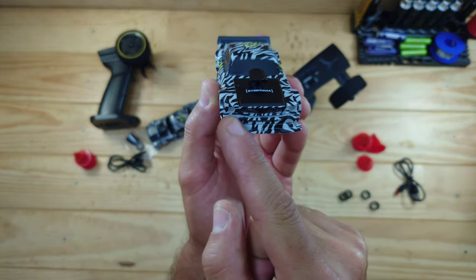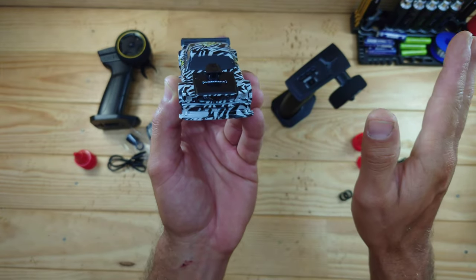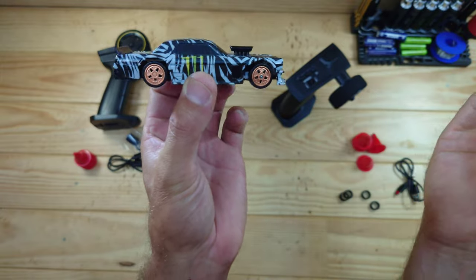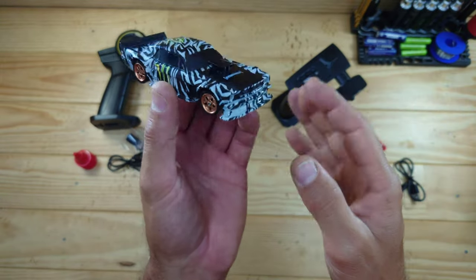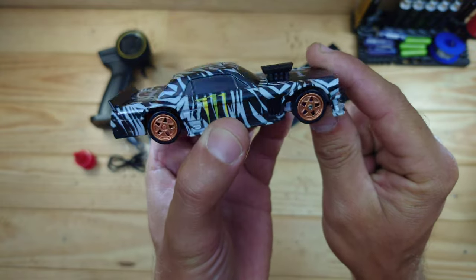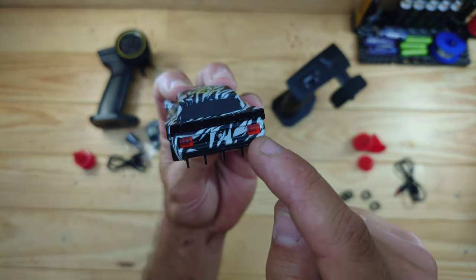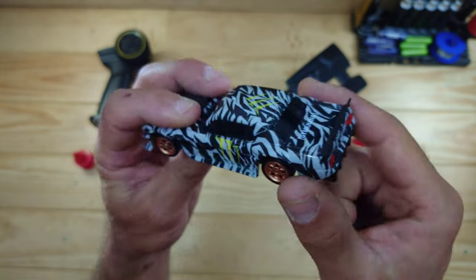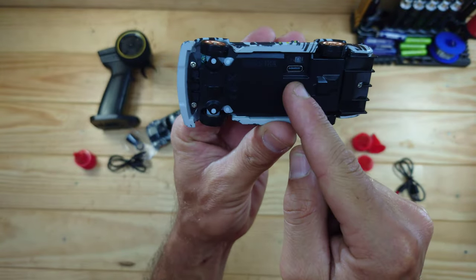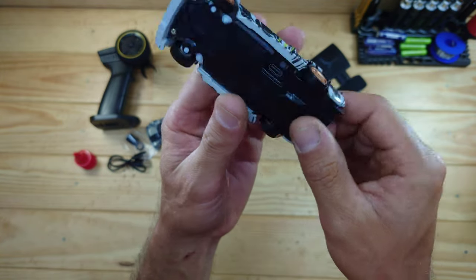On the front of the car you'll find some headlights. This car doesn't have any indicators, and that's fine because it's a drift car — with drifting you normally won't use indicators anyway. On the bonnet or hood you'll find an air scoop or sort of supercharger. At the rear of the car you'll find some tail lights, a diffuser, and a big spoiler. Underneath the car you'll find the USB-C charging port and the on/off switch.